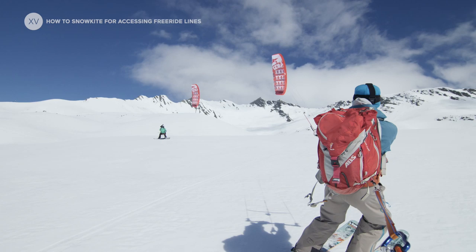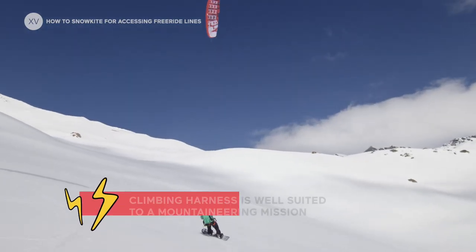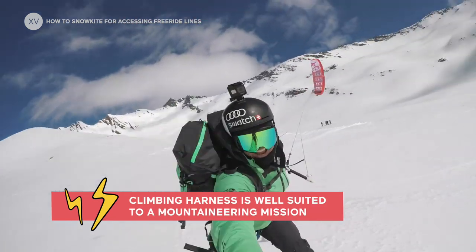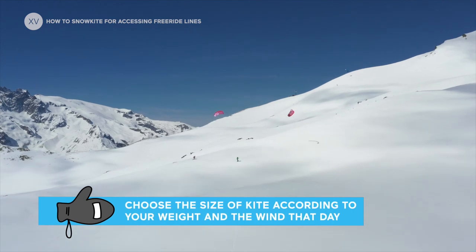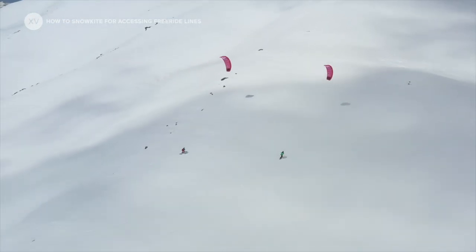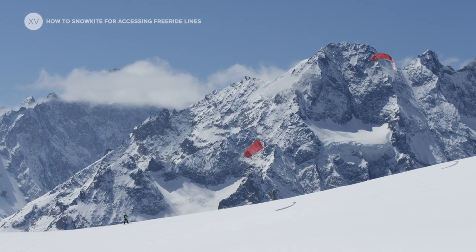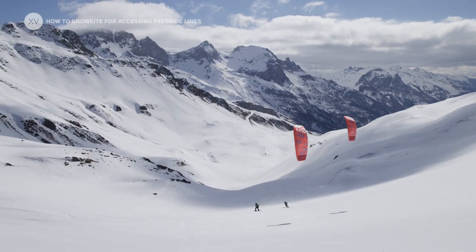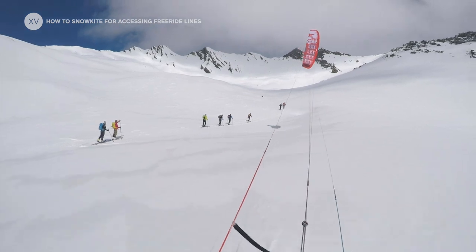In terms of harness, two options: either a water kite harness or a mountaineering harness. Jerome told me about the potential, but today in 15 minutes we've covered a thousand meters of altitude. I just let you imagine the potential of the whole thing.